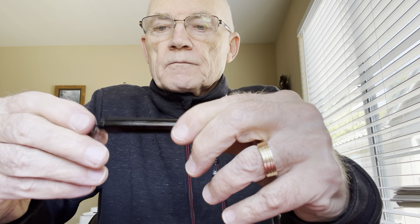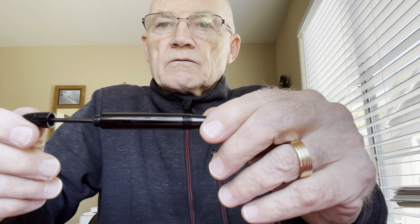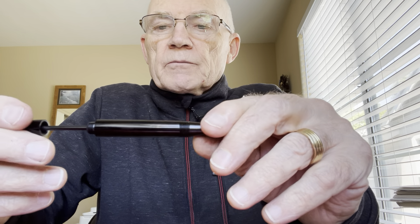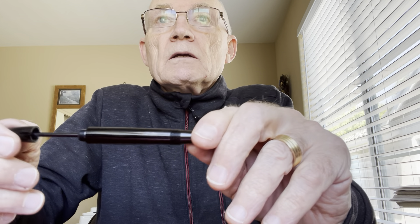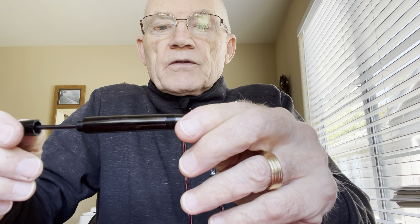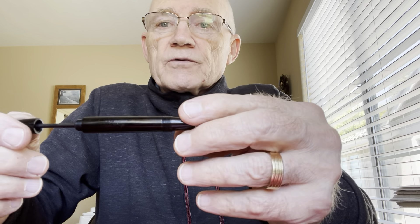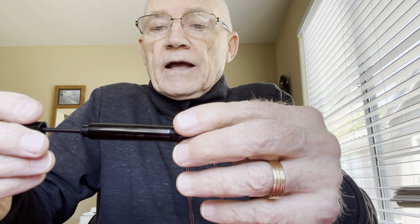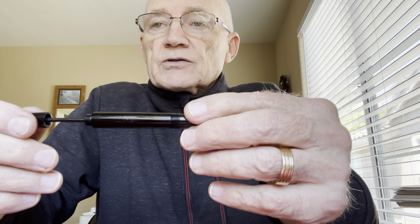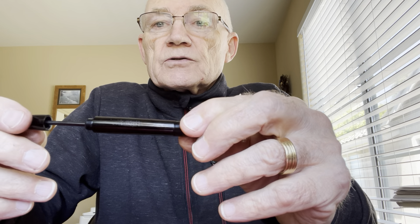I've had a number of folks ask me about replacing the seals in a Japanese eyedropper ink stop pen. The old pens from the 1940s, 50s, even into the 1960s come with a mechanism very much like an Onoto but without the vacuum piece. These are essentially eyedropper pens with an ink stop or sealer that prevents leaking — great for airplane travel and holding a lot of ink. I've actually shifted completely to Japanese eyedroppers in the last two or three years.